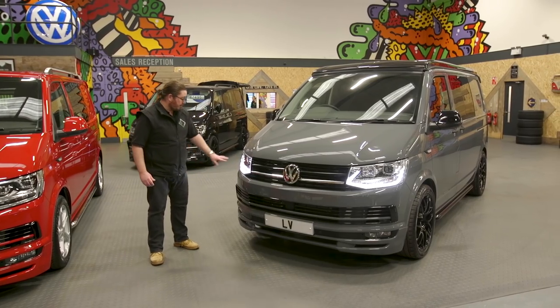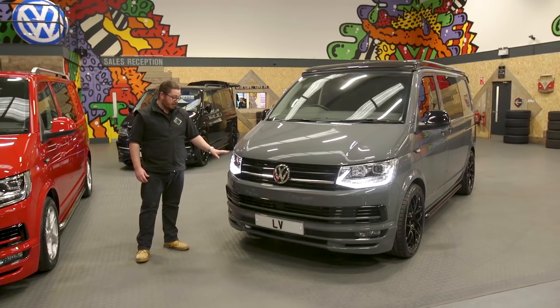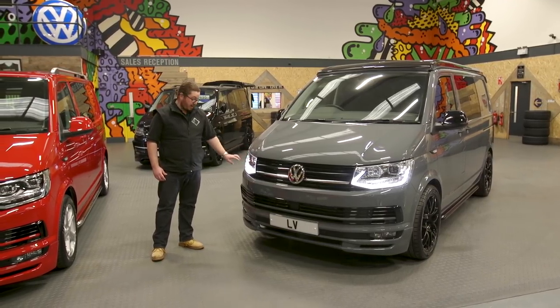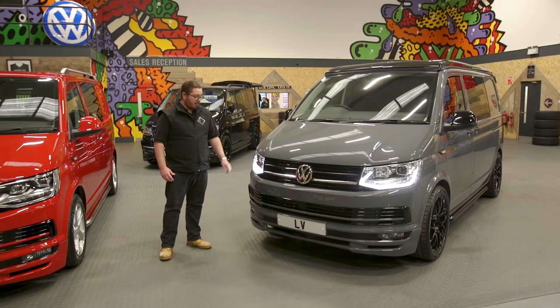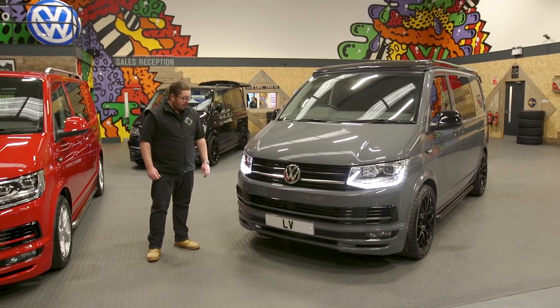One new feature: this van in pure grey is not available with the factory LED headlights. So we've fitted upgrade LED-style headlights that look very much like the factory LED headlights, with LED daytime running lights and upgraded bulbs. Although they're not LED bulbs, they give much better vision at night and in bad weather.